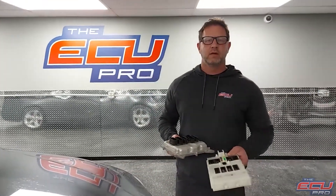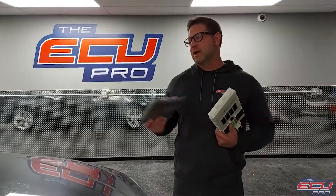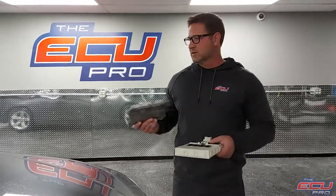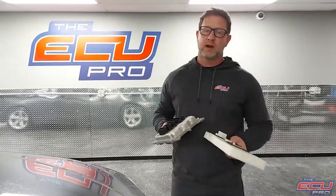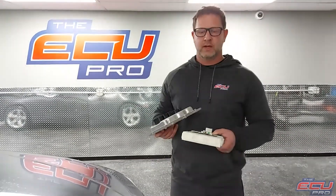Hi, this is Dan from the ECU Pro. Unlike our competitors, when you send in your components to us, we test them on actual cars. We install it, test it, and if it needs repair, we repair it. If it needs a working replacement, components are replaced.